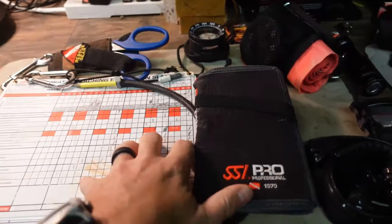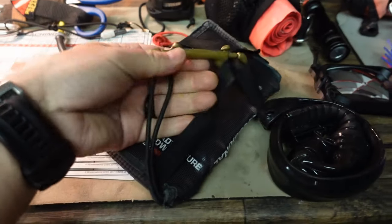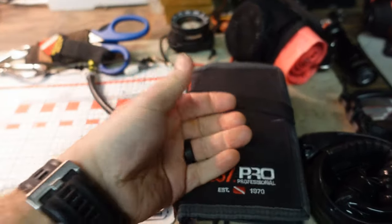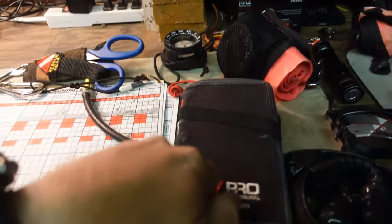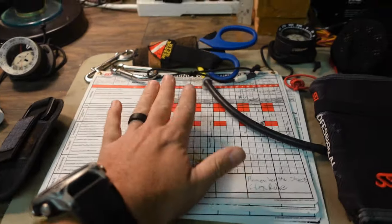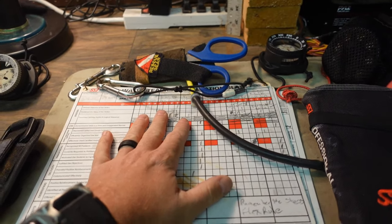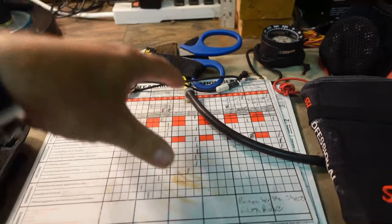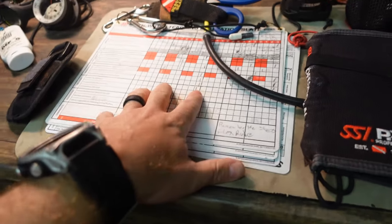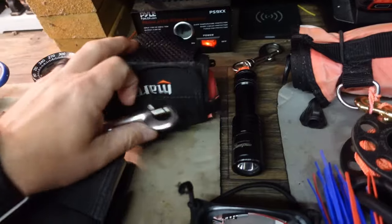Typically the way I carry these: this stays clipped to my crotch D-ring with a double ender and then stuffed into my waist strap. The professional slates are clipped to one of the D-rings depending on what I need — usually when I have these, buoyancy control and danglies mean nothing because I'm there to evaluate a student's teaching or briefing ability. If I'm not teaching instructor courses, this one doesn't come with me.